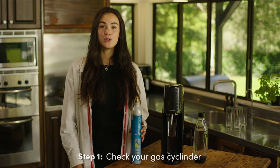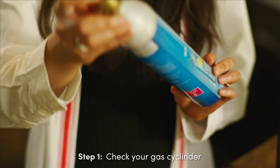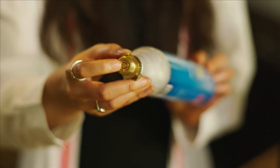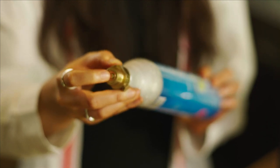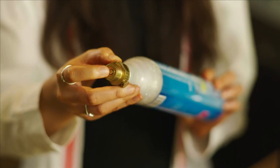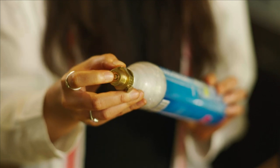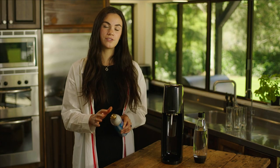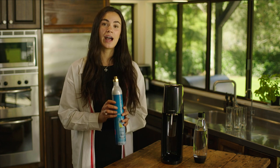The first thing you need to check is your gas cylinder. You can press down on the valve here to check if you're out of gas. If it's hard to press down and gas escapes, that means you still have gas. If it's easy to press down and no gas escapes, or a burst of gas escapes, that means you're out of gas.